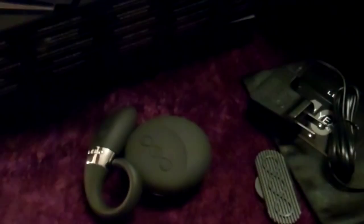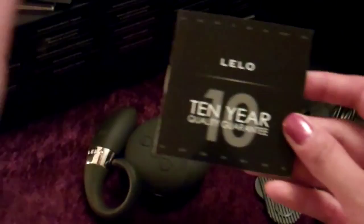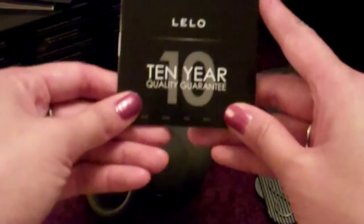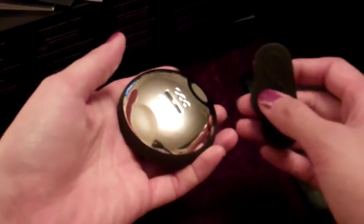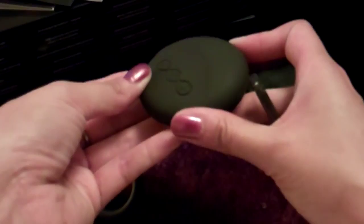You'll also get the 10-year quality guarantee. In year one you have your full warranty. Years two through ten, if something happens to your product, you let Lelo know, send it back, and they'll offer you 50% off another one of their pieces. Make sure you register your product when you get it. You'll also get the charger, and a little plastic key with the Insignia emblem on it — used to open the back of your controller to change batteries. Just slide it into the slot, turn it counter-clockwise to open it, and make sure you tighten it back up so it remains waterproof. You'll also get a little drawstring satin pouch for travel.